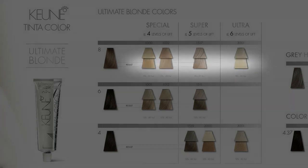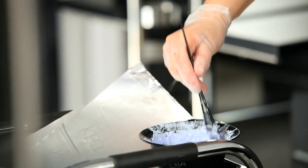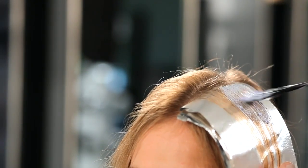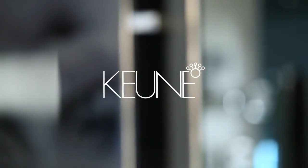I am using a highlight technique with Tinta Color 3001 on my customer today. This ultra-lifting color has a cool effect. Now you can create beautiful blonde hair every way imaginable with Tinta Color Ultimate Blonde.